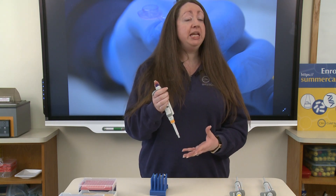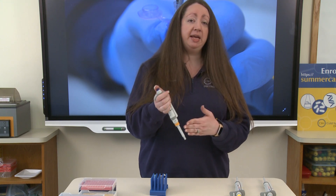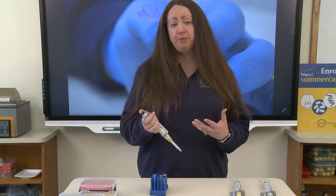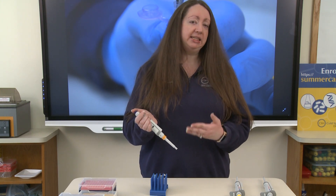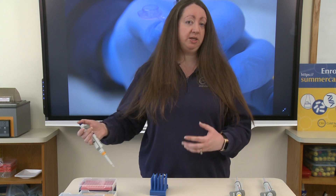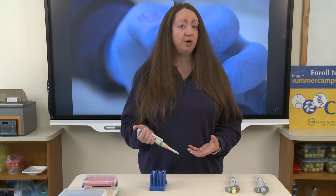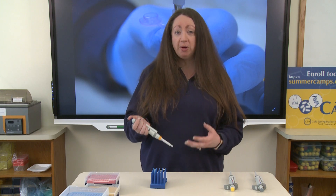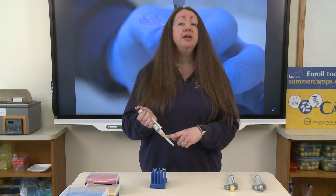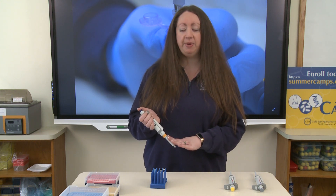Can we pipette from one solution and then directly into another and another? No — that's a bad idea, because any liquid this pipette comes into contact with will then mix with every other liquid after. We call that cross-contamination. To avoid cross-contamination, we place a disposable pipette tip onto the end of our pipette, ensuring there is no mixing of liquids and chemicals inside the pipette.